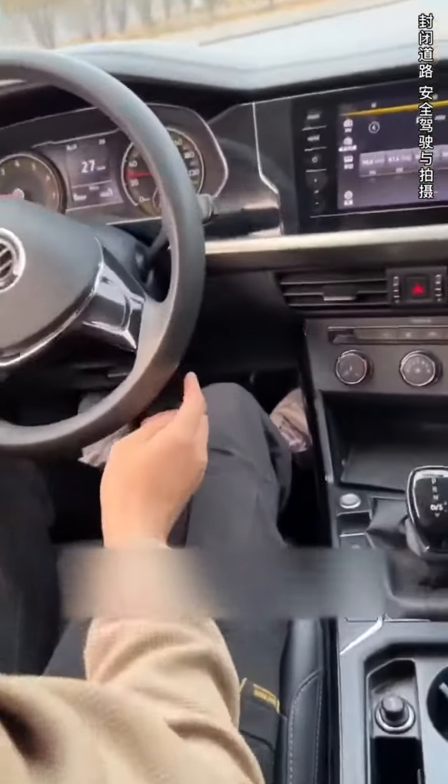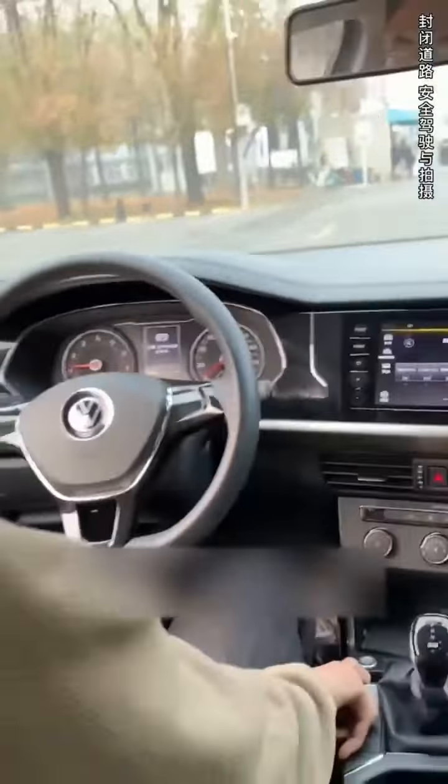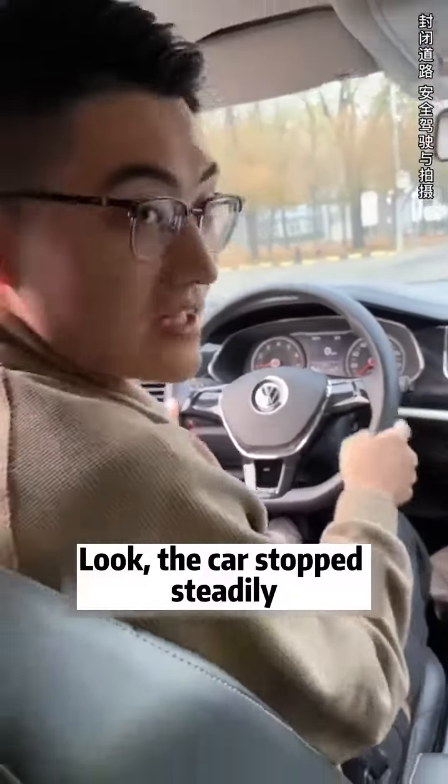Now I don't hit the brakes. Let's buckle the electronic handbrake switch and hold on. Look, the car stopped steadily.